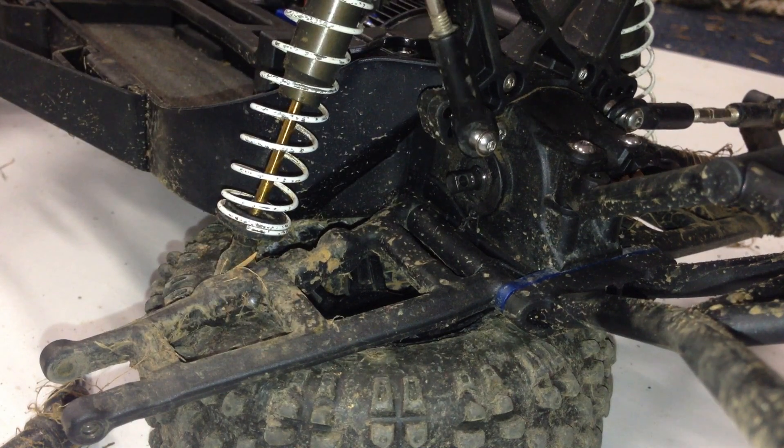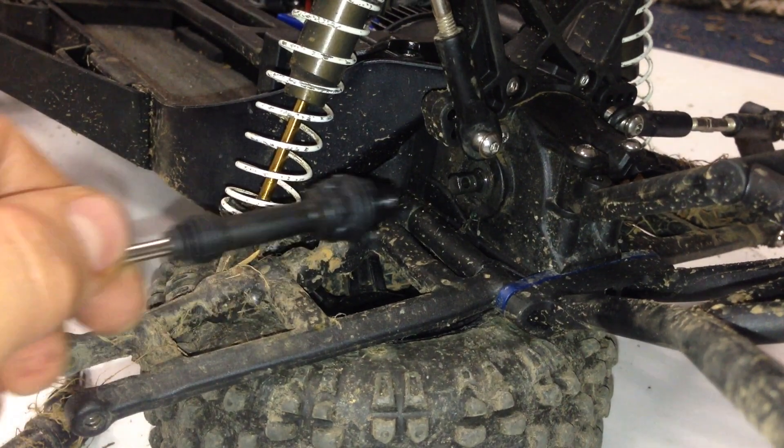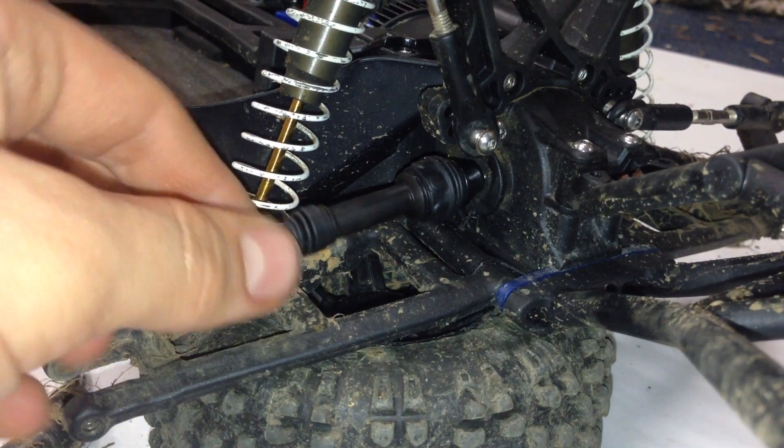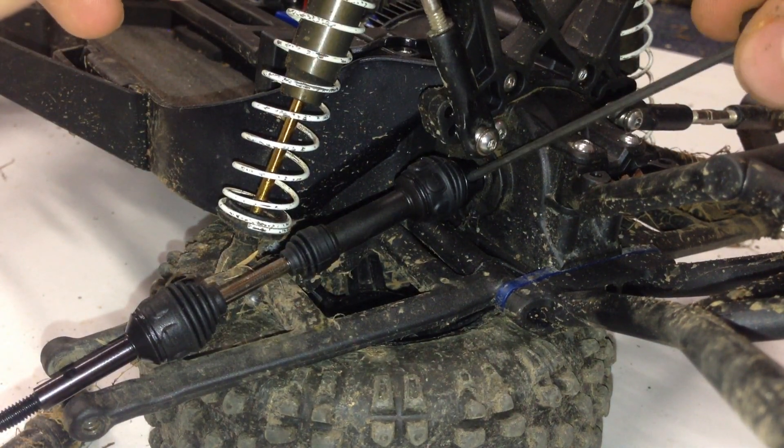Now that the old drive shaft has been removed, we can grab the new one, slide it in so that the holes align, grab the new grub screw it comes with, and screw it right through.